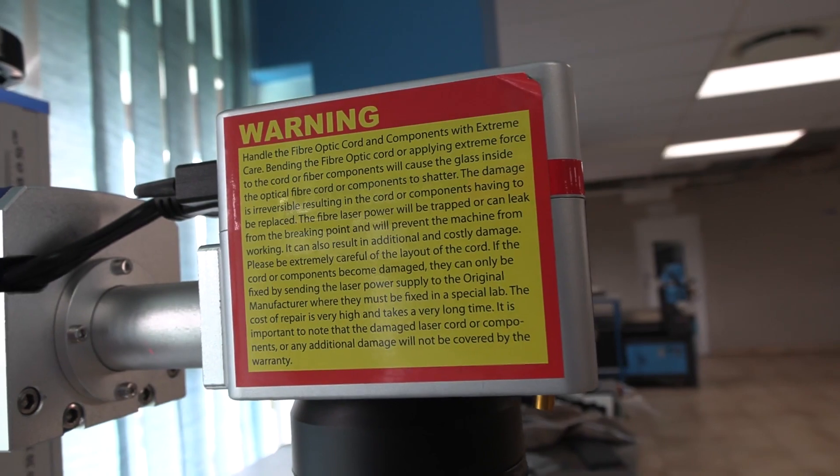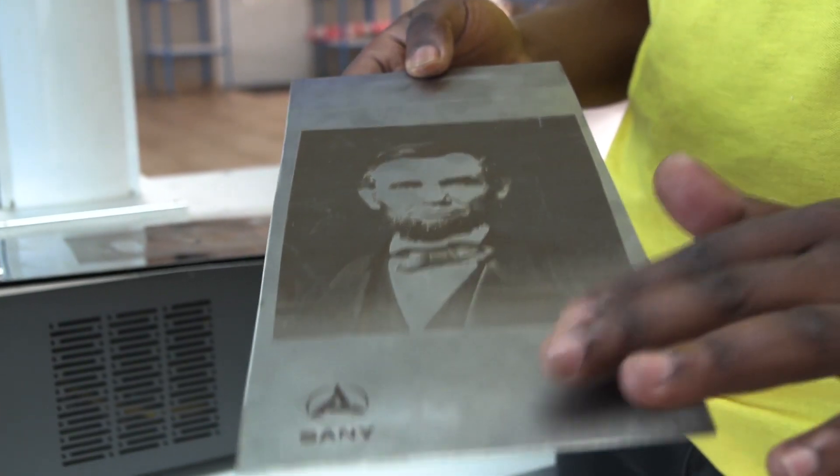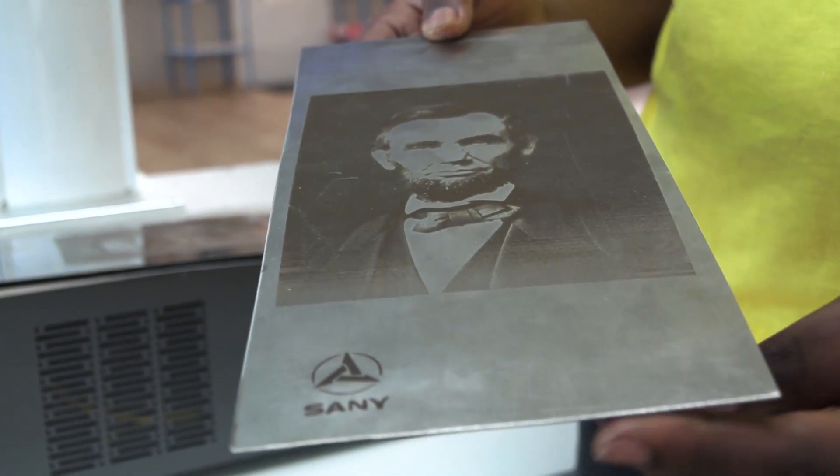The fiber engraver from AM.CO.ZA allows you to engrave on a number of hard surfaces, including hard plastic and various types of steel. For example, it's very good on aluminum. Take a look at this engraving.